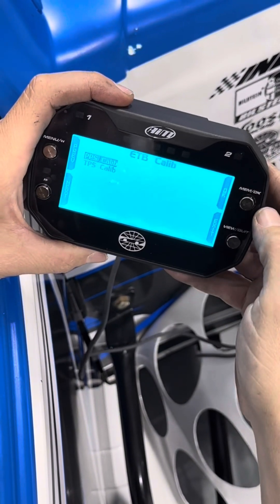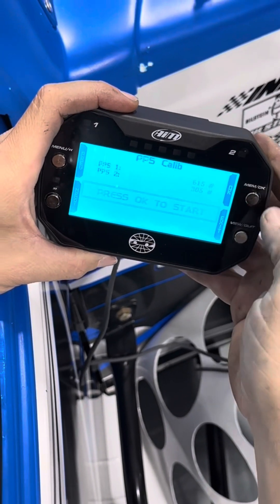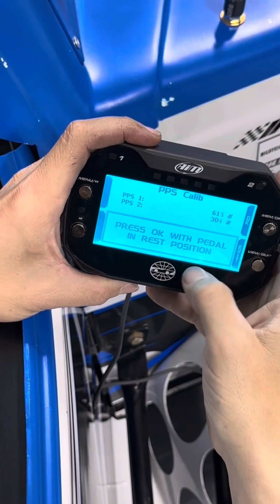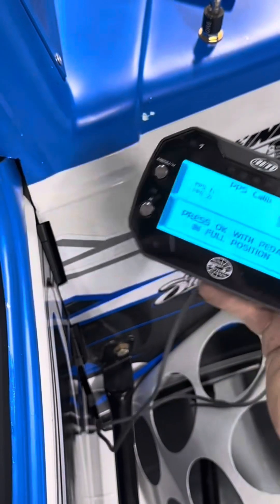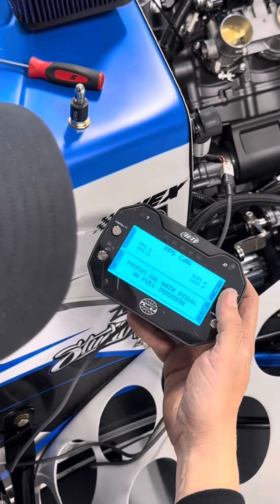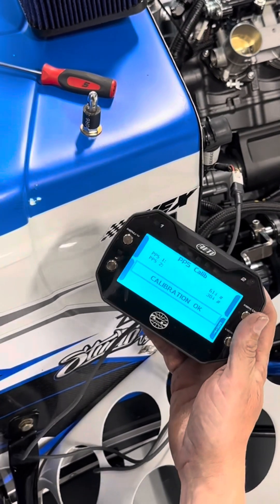Hit enter. First we're going to do the pedal — push OK. Press OK to start. Press OK with the pedal in the rest position, then press OK. Now full pedal — press the pedal to the floor and push OK. Calibration's OK.